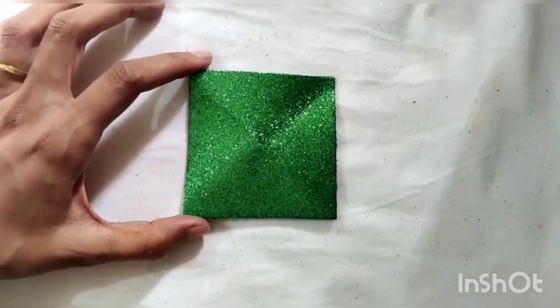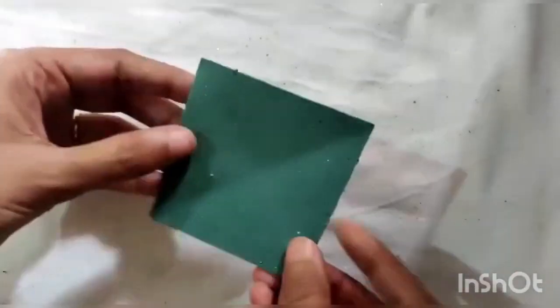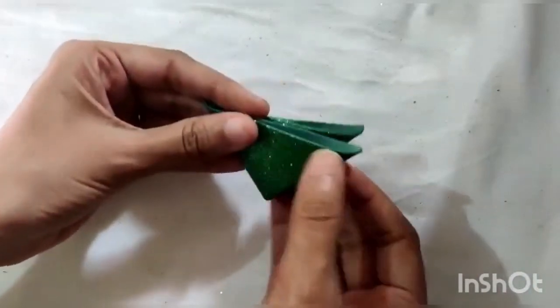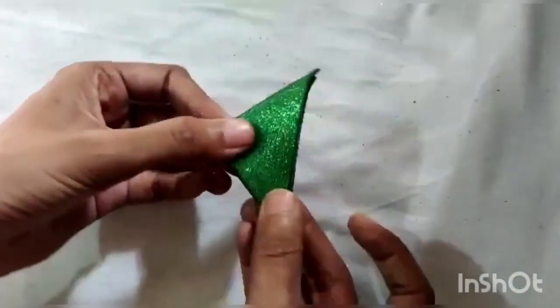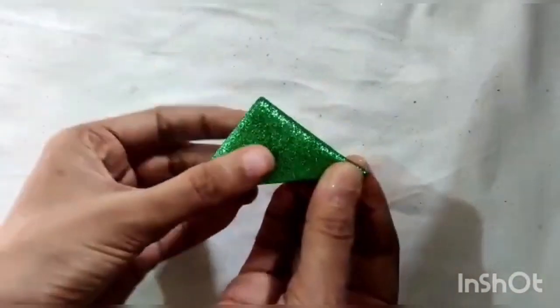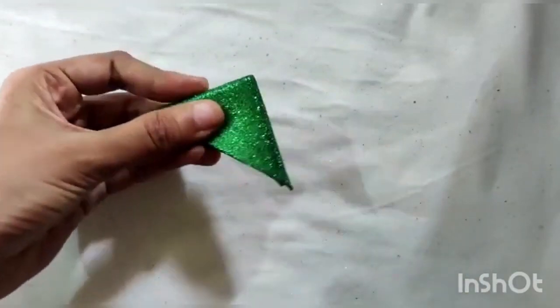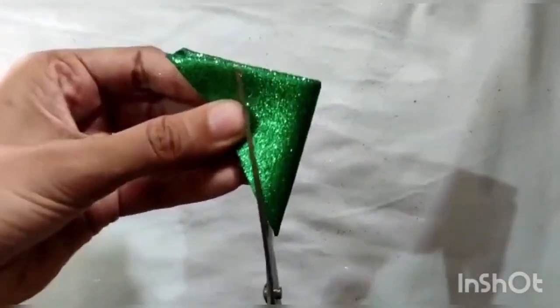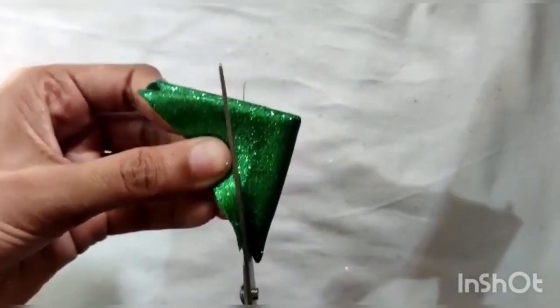Now we are taking this green colored glitter sheet for the leaves. We take a square, fold it into half into a triangle and then again into another triangle. Now cut along the folded edges to get four leaves attached from the center.